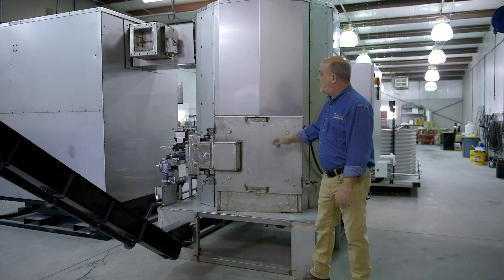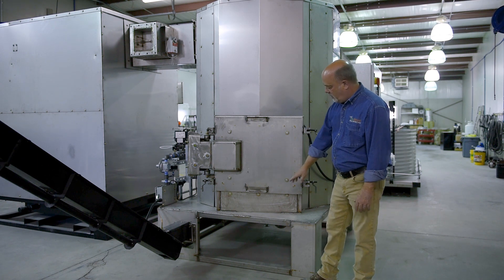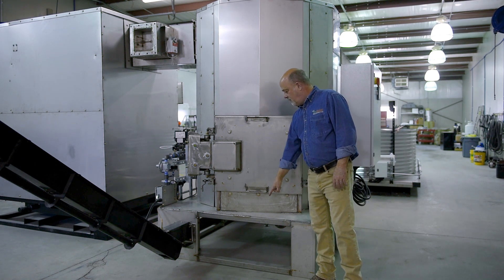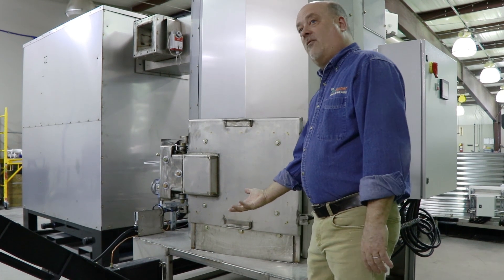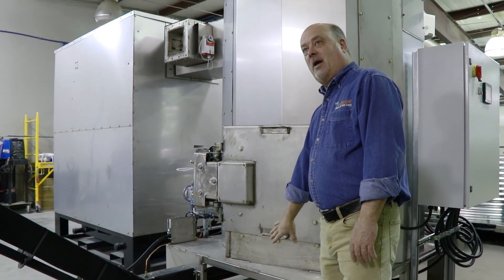It's all stainless steel other than the ceramic and insulation. You'll notice underneath here we have a large opening, because underneath we do have the stirring mechanism for the firebox that makes easy maintenance underneath.